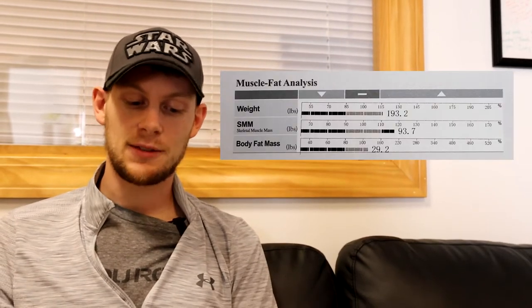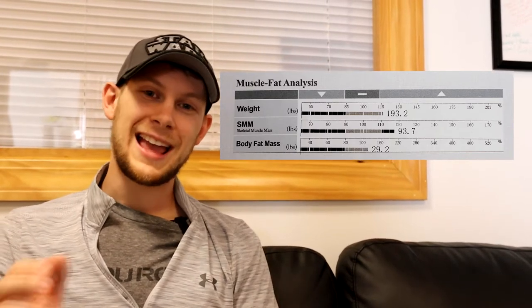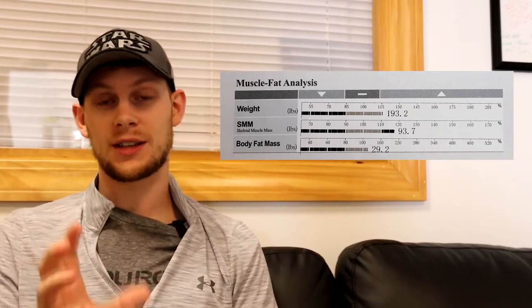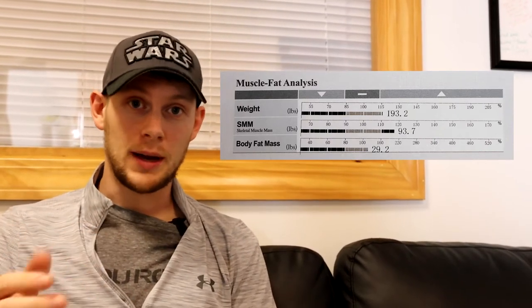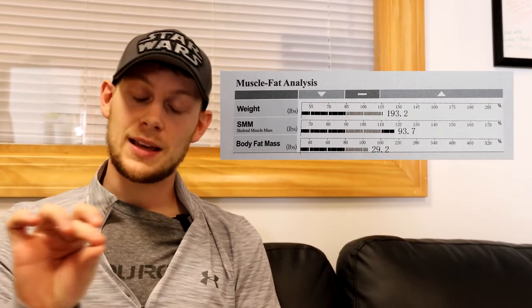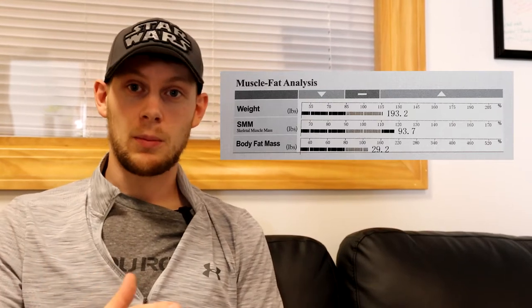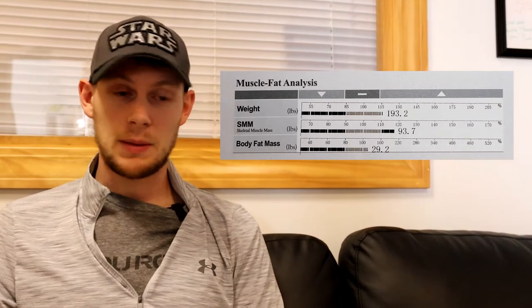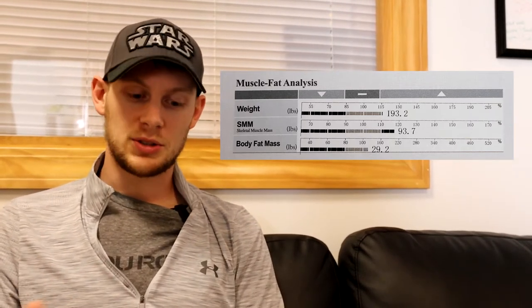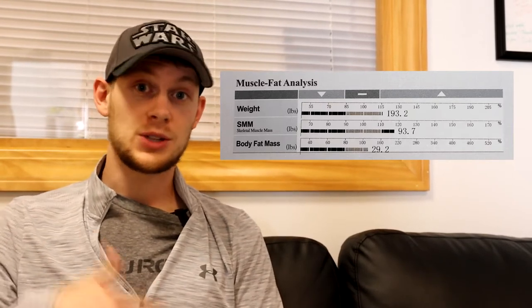As we move down lower, you're going to see the muscle fat analysis, and this is going to give you an idea based off of your height, your weight, and your age where a doctor might tell you to be. You'll notice that there's an up arrow, a down arrow, and then a straight line. If you want to be in the healthy range, you want to be in that straight line. But remember, this is just averages. Some people are born taller, stronger, with thicker bones, and other people are more petite. So take this with a grain of salt, but just know these are based off of averages and give you an idea of where you might want to be to achieve the best health.